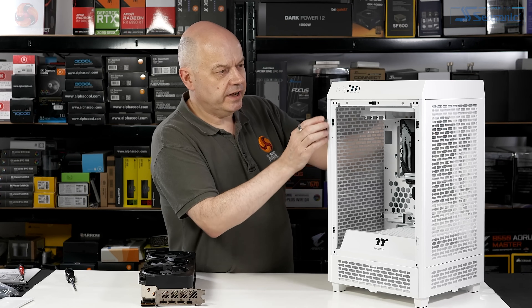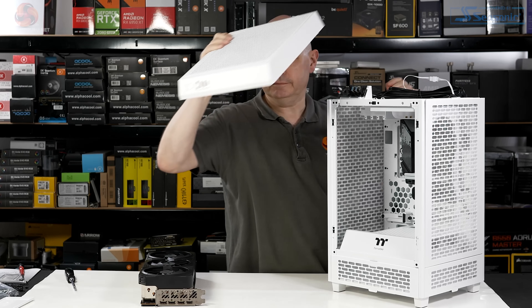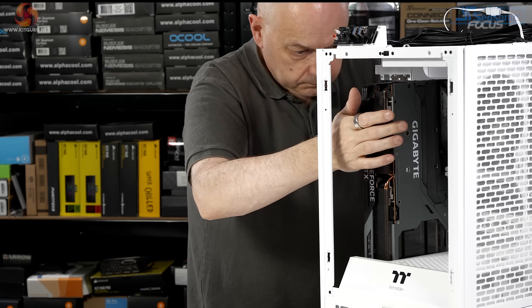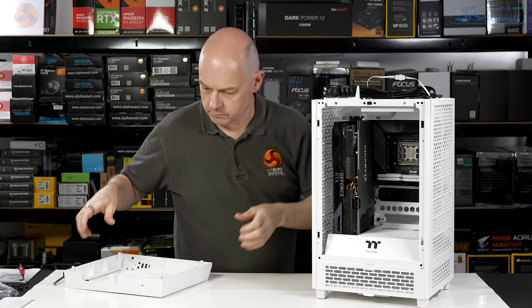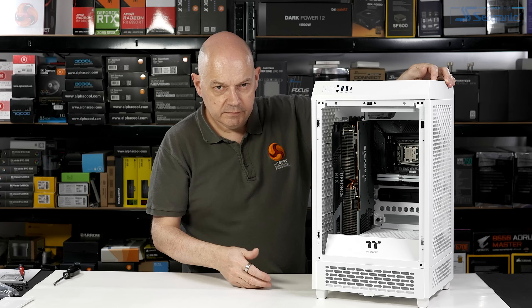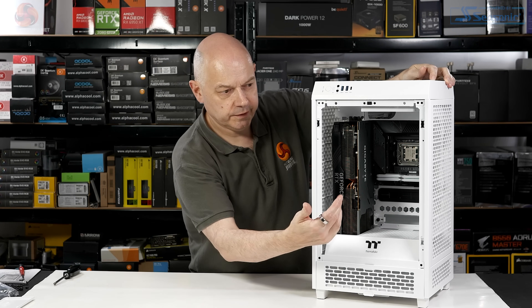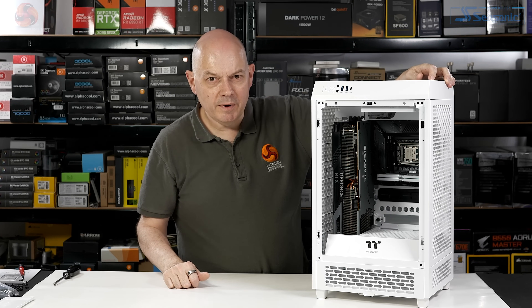To install the RTX 4080, we actually need to take off the side panel to gain proper access. And there we have it — the foundations for a Mini-ITX build with a full-size graphics card. Obviously we still need the cooler on the right-hand side and the power supply, but we're most of the way there.